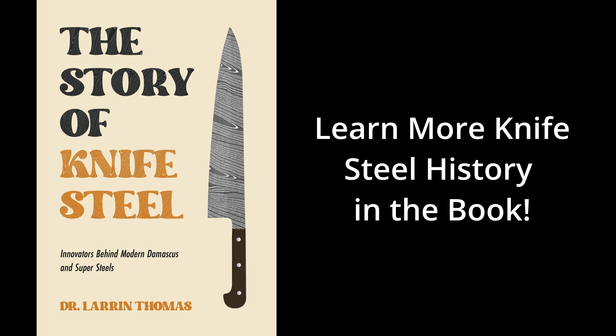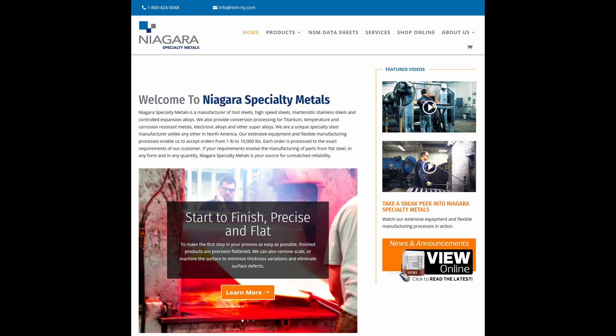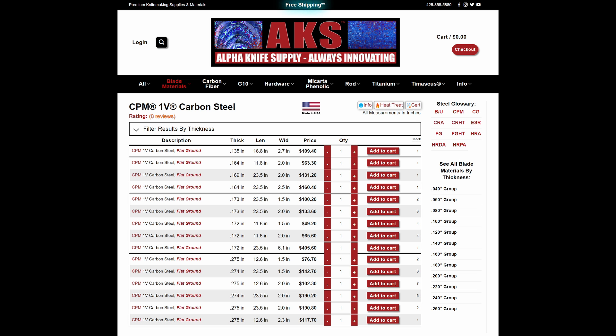I was able to get some K888 from Roman Kasse, who was able to get some from Bowler. It's a little bit difficult to obtain right now, and as far as I know, none of the knife steel supply companies have any yet. CPM-1V I got from Niagara Specialty Metals — they don't sell it regularly to individual knife makers, but Alpha Knife Supply recently got some for sale.